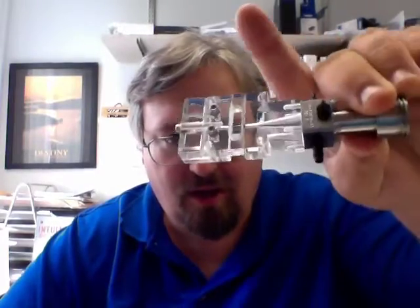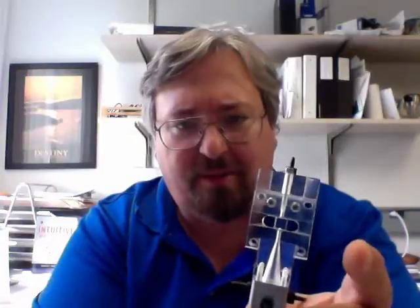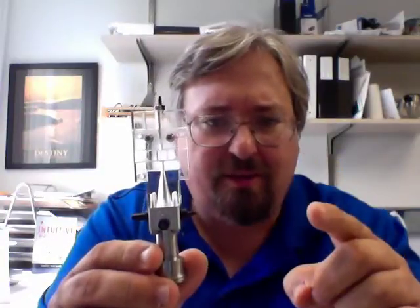Hello. Have you ever opened up your flow cytometer and seen something that looks like this? What is this thing? It's got some metal, it's got some tubes, it's got some glass. This is the flow cell.